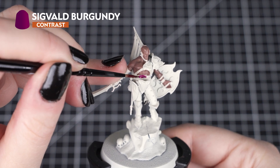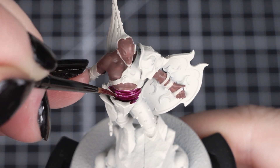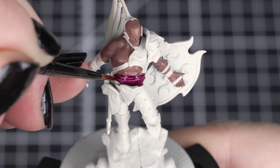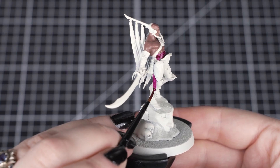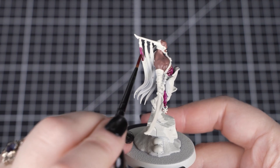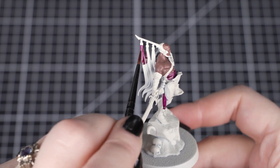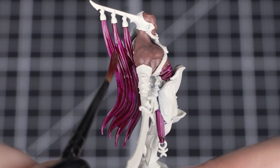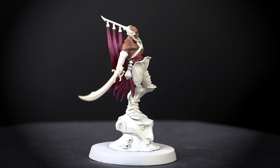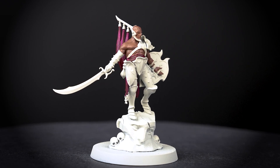Next we'll apply Sigveld Burgundy to the cloth sash and the tassels on his headdress. We'll use a small layer brush to apply this contrast paint, so we can have more control of how much we are putting onto the model. We want a good amount on there so it colours the area and sits nicely into those recesses, but we don't want so much that it starts to run into the other colours. If you're finding it's pooling too heavily, take a clean brush and soak it away from that area. If it has stained an unwanted area, leave it to fully dry, then reapply Wraithbone from the pot to tidy over.